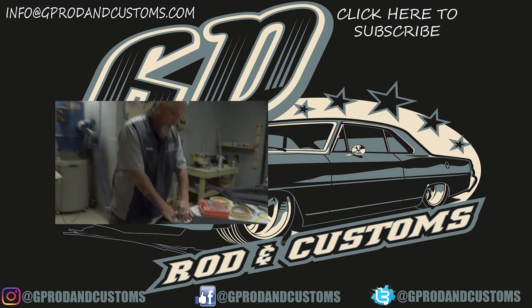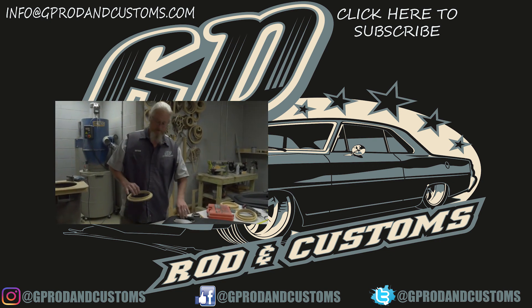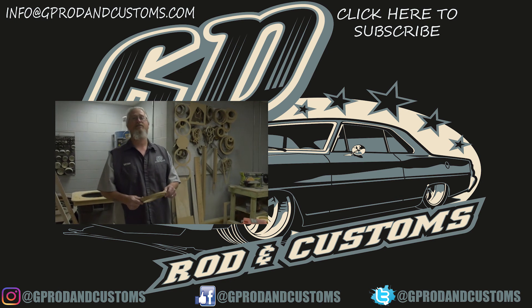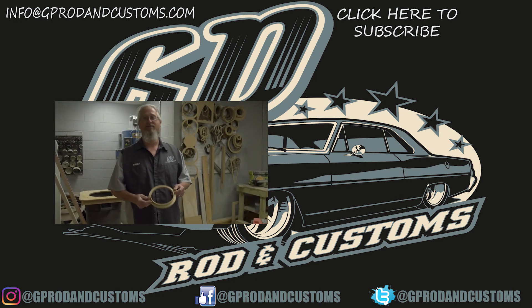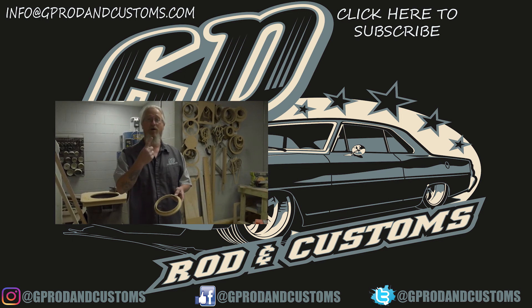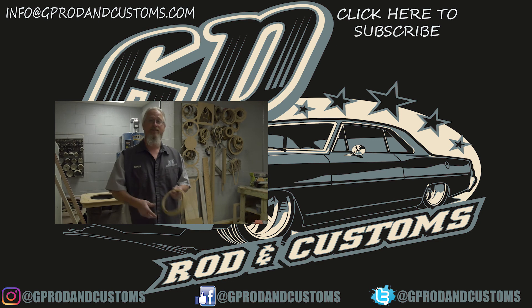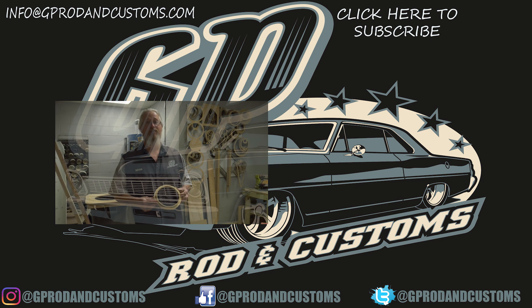So this is one part of this Teach It Tuesday. It was kind of a long drawn-out process for me — it didn't go too well. I screwed up plenty of times, but it happens. So if you like what you saw today, subscribe, hit the like button, like us on Instagram and Facebook, and just remember: share the knowledge.